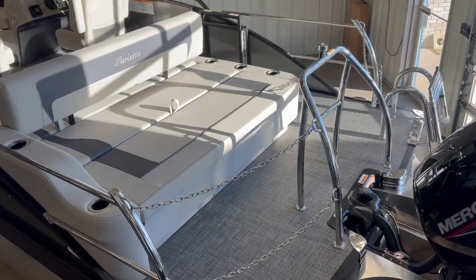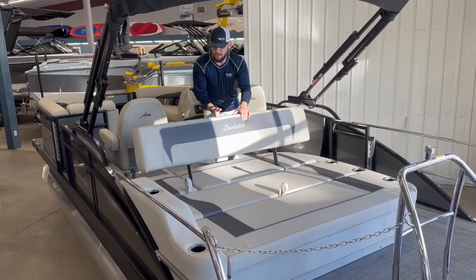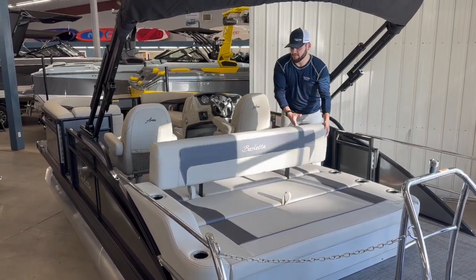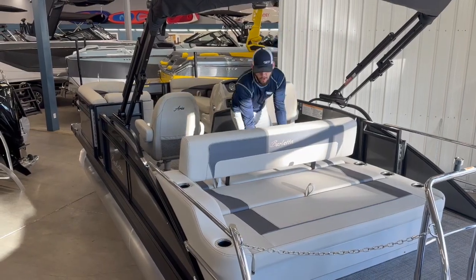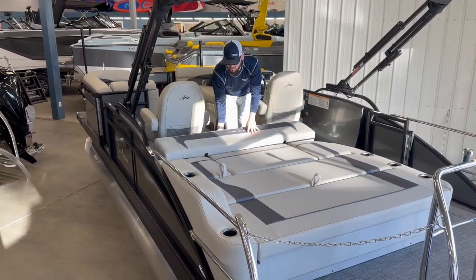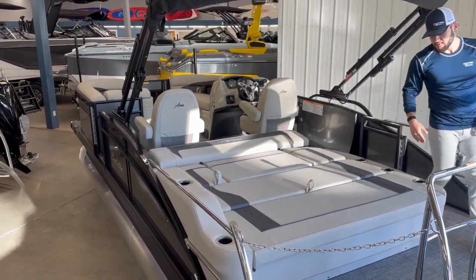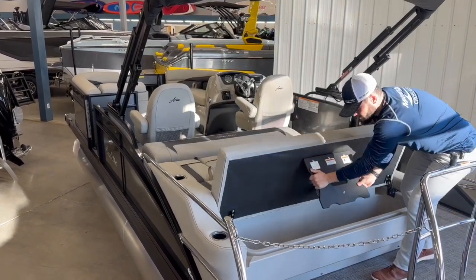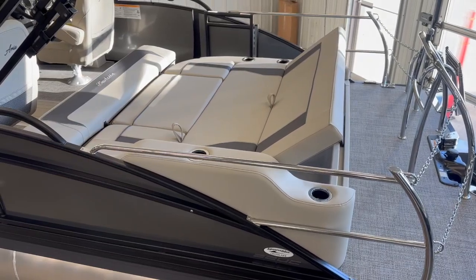New in 2024 with the Aria, we have the adjustable backrest. So this can go either in this direction so that we can face out the back, or in that standard position where we can see facing towards the midship of the boat. Likewise, if you want, fold that portion of the lounger all the way down and fold up this back so you can actually face the front of the boat.